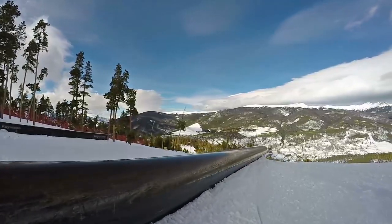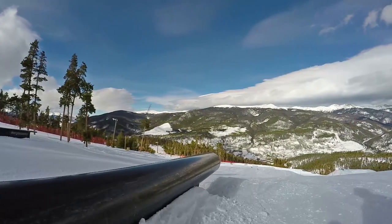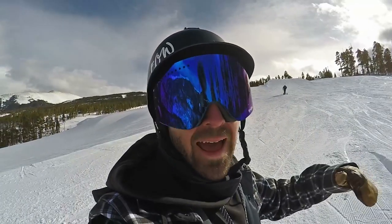We just stopped at a really fun trickable rail — it's a flat rail, it's a tube, it's really slick and catch-free. It has a really mellow, almost flat down-slope, so it's perfect for trying new tricks or more difficult tricks where you feel like there's a higher chance of falling.